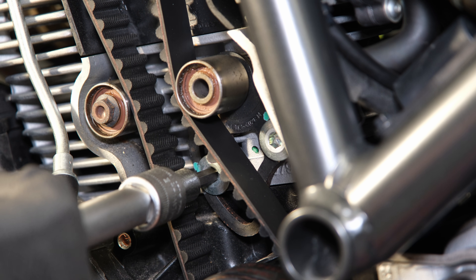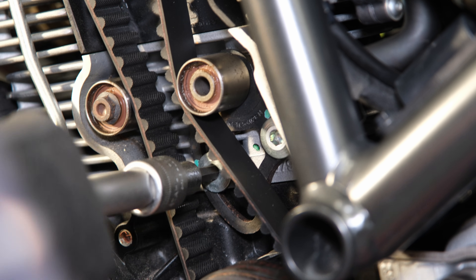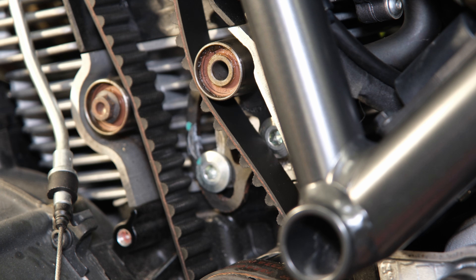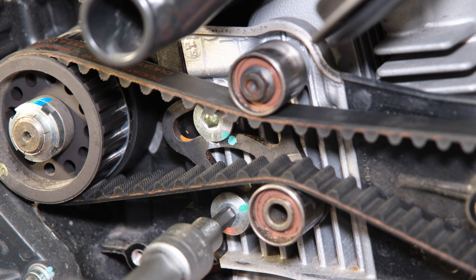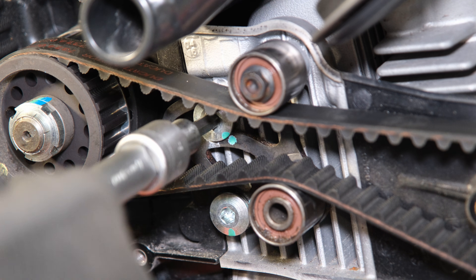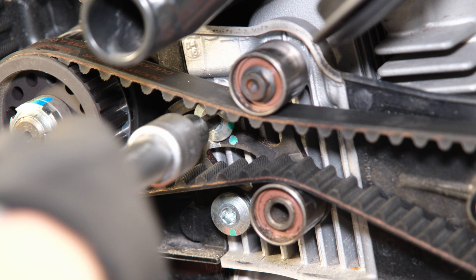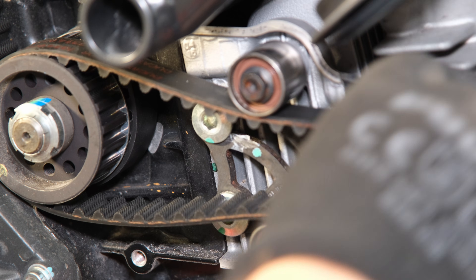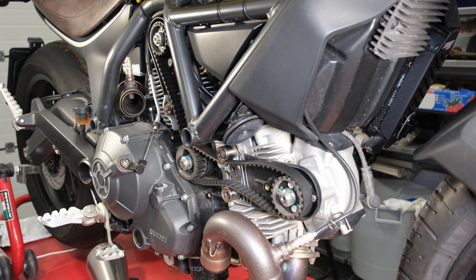Once the crankshaft is locked, you can loosen the two screws on the timing belt tensioner. Now the timing belts can be removed.